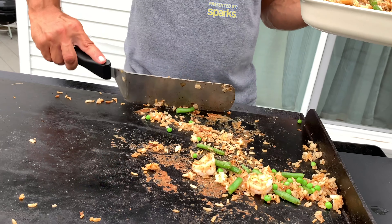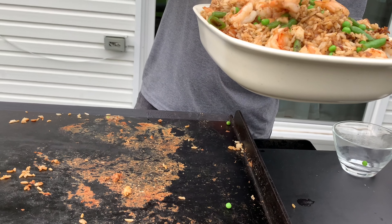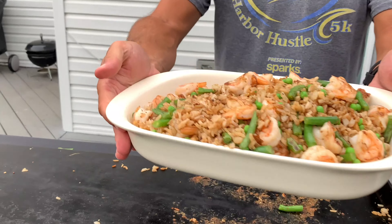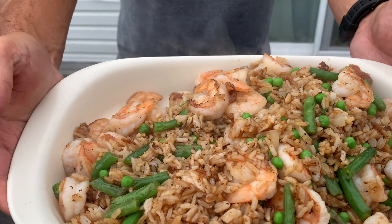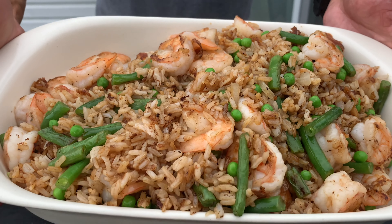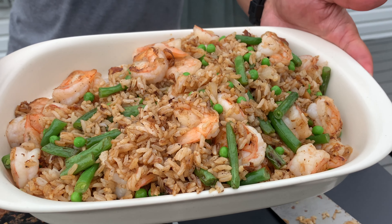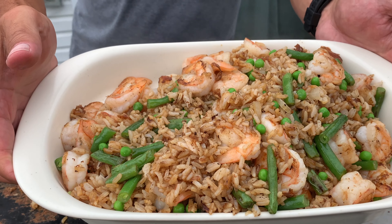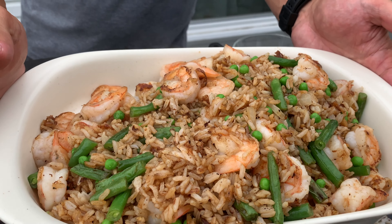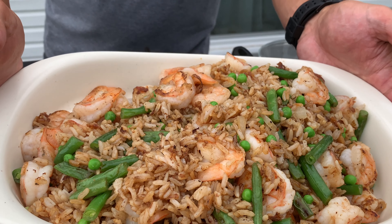As you can see, we are good — looking delish, smells ridiculous. Like, subscribe, and check in for new videos. Hit that notification bell. We're going to go eat some shrimp fried rice — again, my style, not Chinese restaurant style. See you on the next cook!